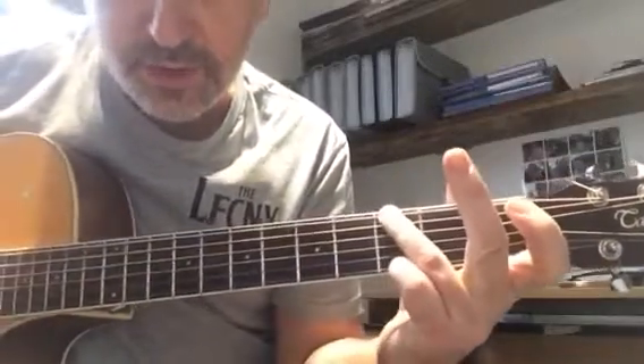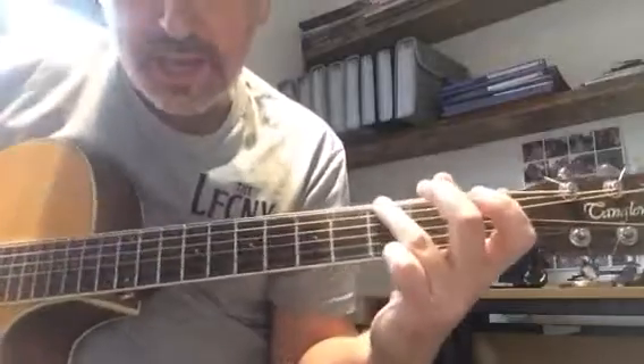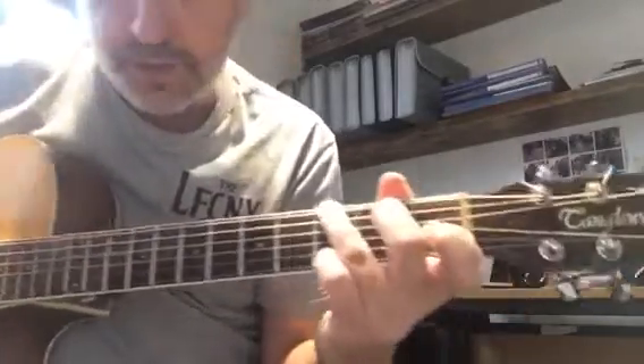We're going to use a G — a two-fingered G. We're going to move off the A string. Use our ring finger on the top string, on the third fret of the low E. Pinky on the third fret of the high E. That's the first chord.